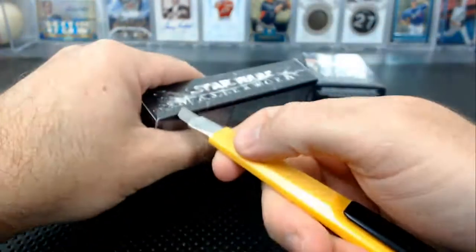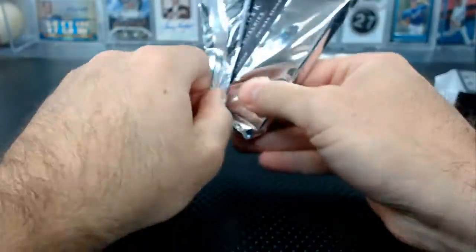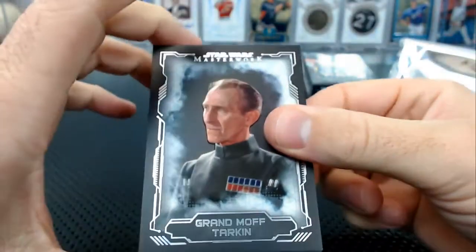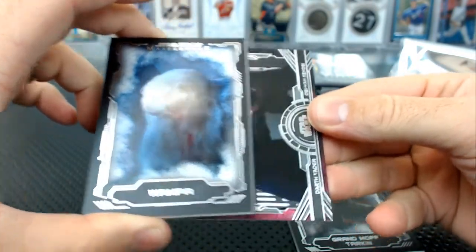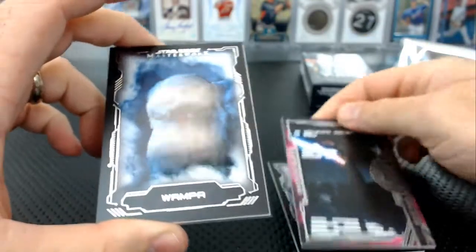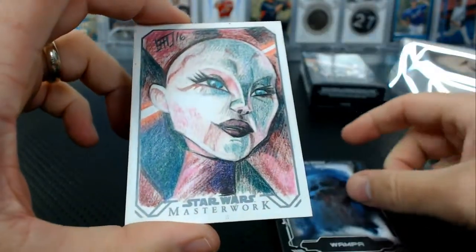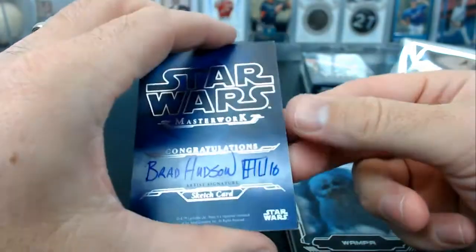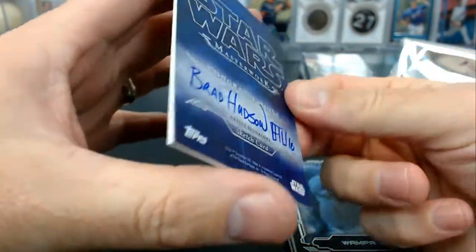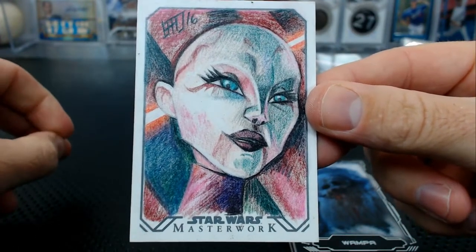Number seven — Packer. Grand Moff Tarkin, Grand Moff Tarkin, the Wampa. We got a sketch I think — Vader and Kenobi great rivalries, a blue Bridger. And I think it's a sketch — it is a sketch! It's like a crayon sketch. Ventress — Brad Hudson sketch. Isn't that Ventress? It's a cool sketch. It might be Anakin Skywalker though, you never know — Attack of the Clones.